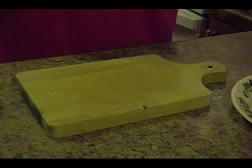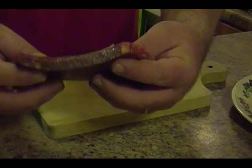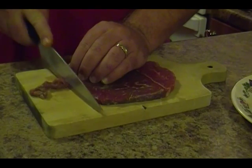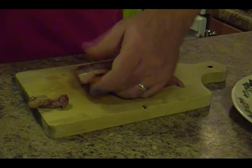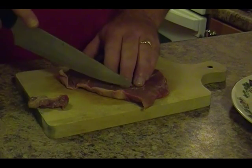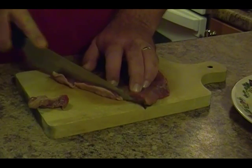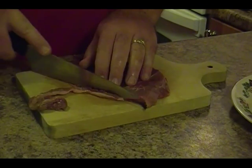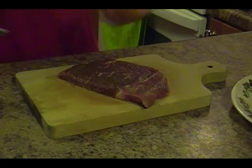Alright everybody, we have some thin-sliced steak — nothing fancy. What we're gonna do is cut some of the fat off and get rid of that, because we really don't want this to be too chewy. Fat can be chewy, so we're just gonna trim the fat just like so.